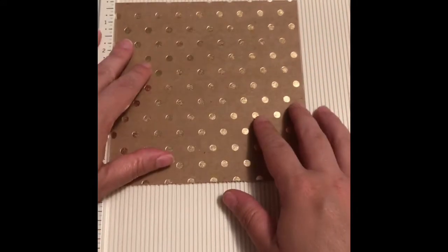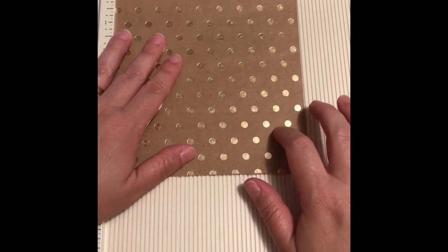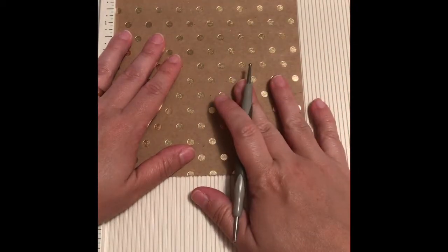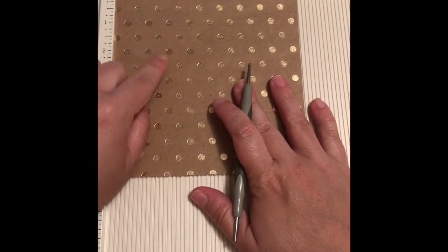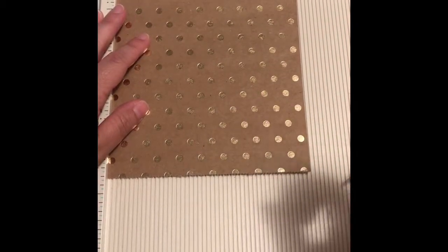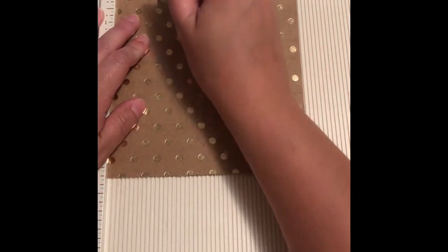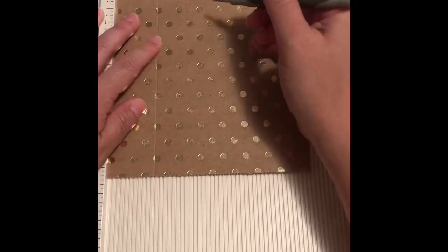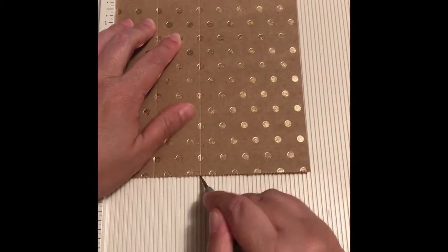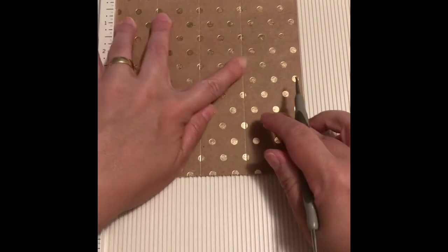The paper measures six by six inches, or 15 by 15 centimeters. I'm gonna give you the measurements in inches first and then in centimeters. On our six by six inch paper we're gonna score first at one and three-eighths inches, then two and three-quarters, then four and one-eighth, and then five and a half inches.